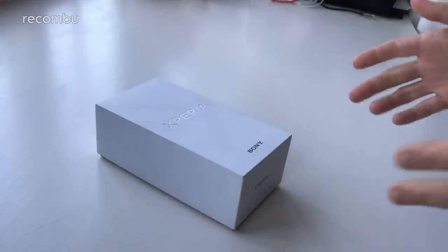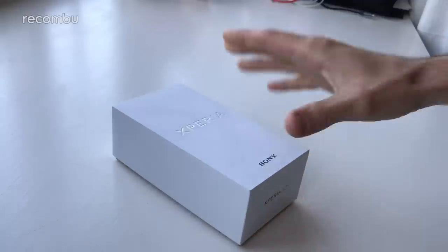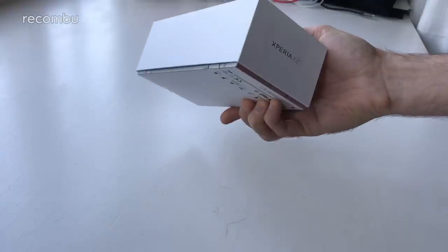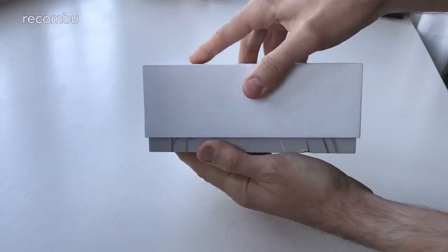Hello everyone, it's Chris from Rukumbu and I'm here with the Sony Xperia XZ1. Sony's freshly launched flagship phone just got announced a couple of days ago at IFA 2017 and Sony were lovely enough to give us this fully boxed finished retail model. So we're going to give it a quick unboxing and check out the latest flagship.